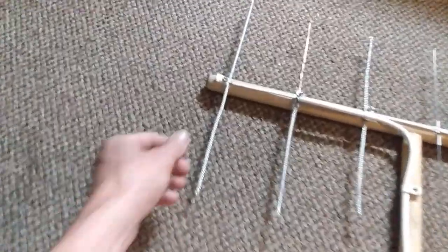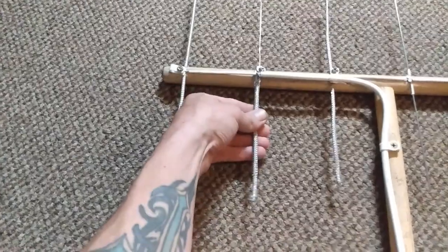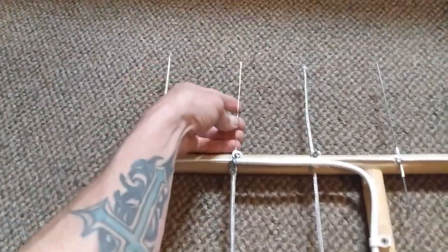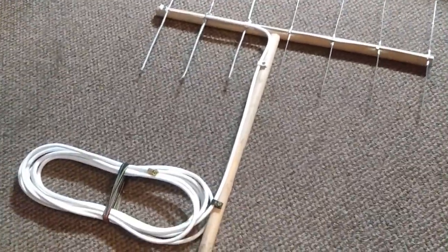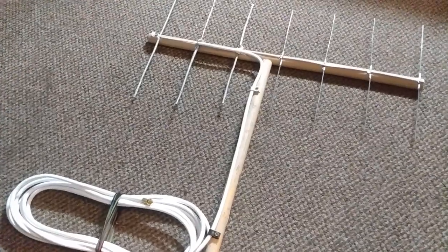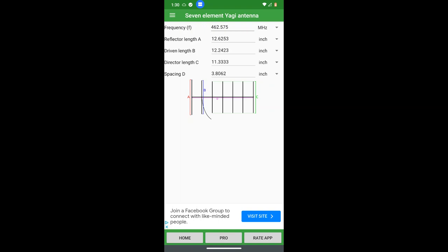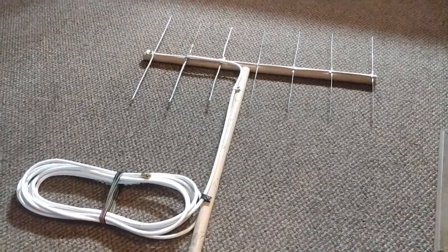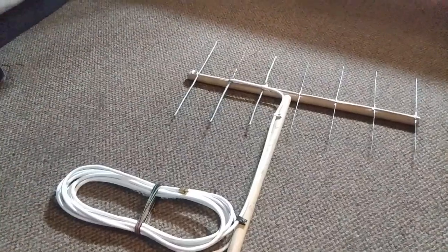I cut a few pieces off and coated these three elements — well, half of this one. This is the negative, this is the positive. I'm gonna go outside, get this set up, and get it ready for a test. Here's a picture of the measurements.